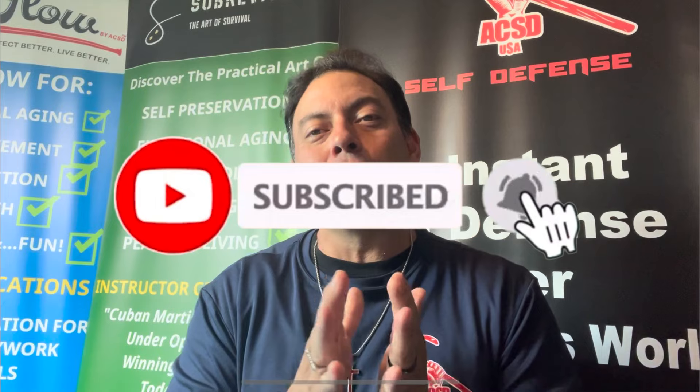A warm welcome to all. If you love the content, go ahead and hit the subscribe button and the little bell icon so that you don't miss any future content.